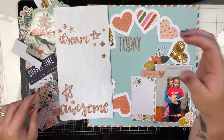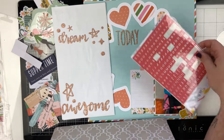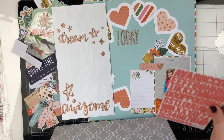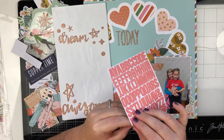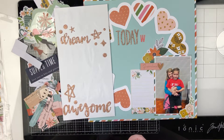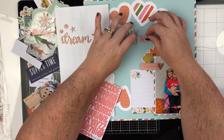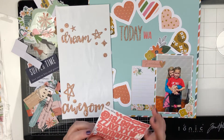So I'm using these thickers — I think they're from a Chanel collection. I don't have that many left and I thought they would be perfect; they're the same colors as the rose gold in this collection. And then I'm going to bring in these little alphas that are super old — I've had them in my stash for a really long time, and I guess they were just waiting for the right layout. These are from Simple Stories.